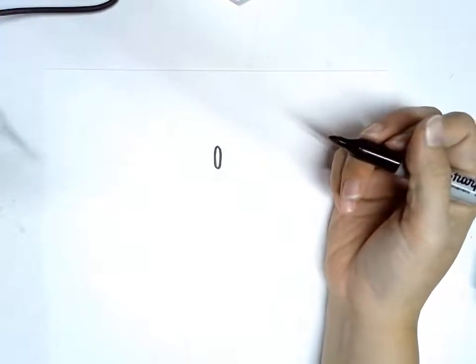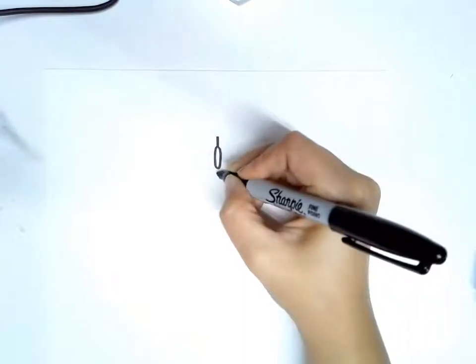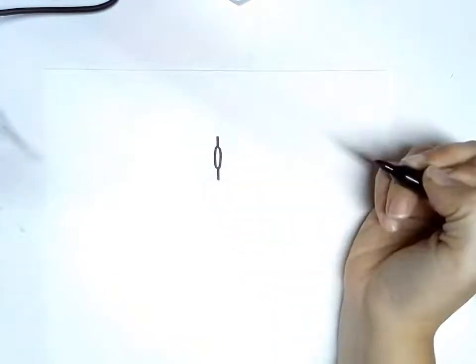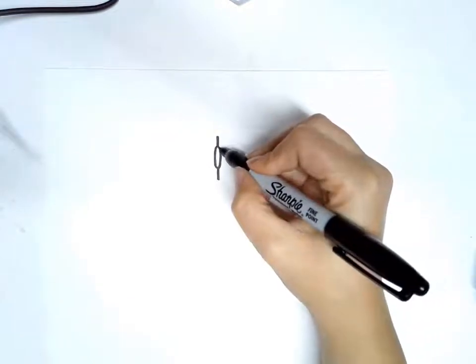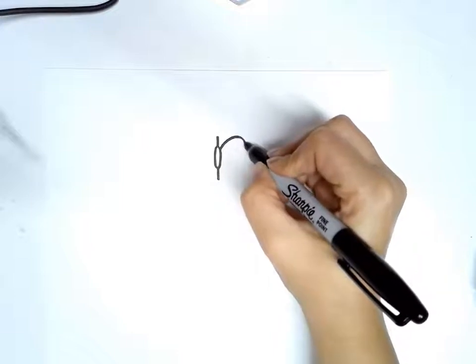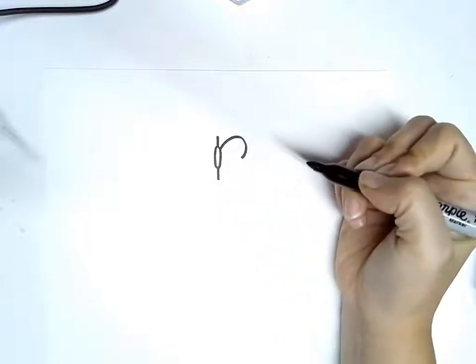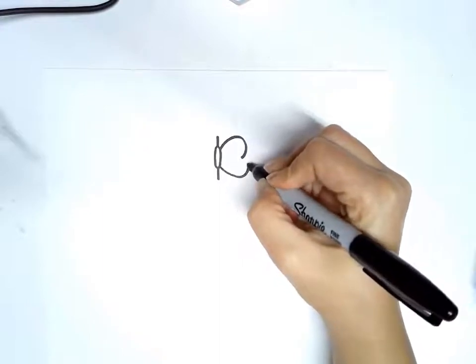We're going to draw some guidelines to help us out. We're going to do a short little line off the top and a short little line off the bottom. Then we're going to make a shape that comes off the side — it's going to go out and curve in, and then do the same thing on the other side, out and curve in.